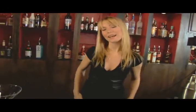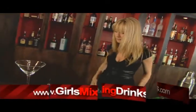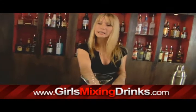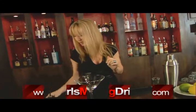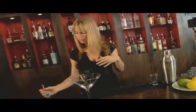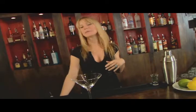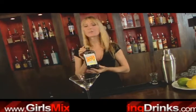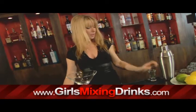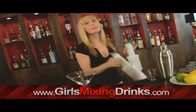Hi, I'm Leigh and I'm going to show you how to make a cosmopolitan martini. First things first, we need a martini glass because it's a martini. Your choice of vodka. Now some people may do it differently — I personally like to put a little bit of triple sec in there. Cranberry and lime.